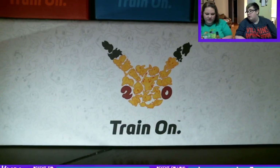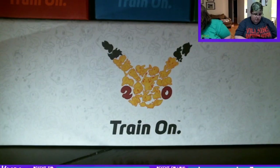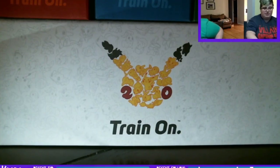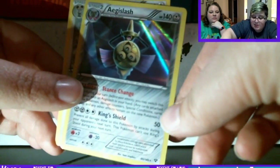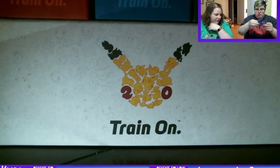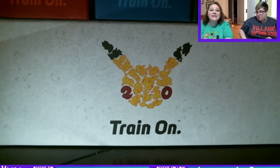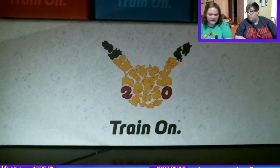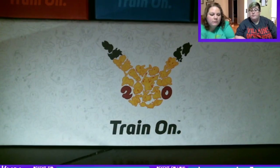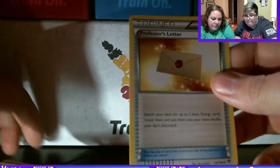Alright, on to the 7.2s. I'm yelling Timber! A Skiddo, ooh a holo Eelektrik, and a Diggersby — so that's a holo rare, that's exciting! We didn't pull out sleeves. This is the last of the 7.2s I think — I have a Diglett, a reverse holo Starmie, and a Trainer Professor's Letter — which I like playing in the game.